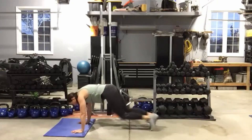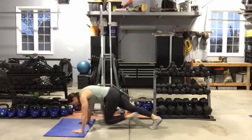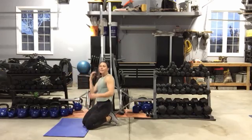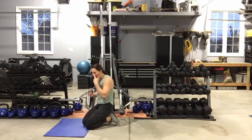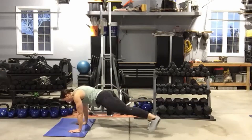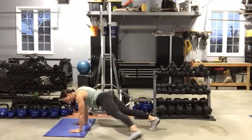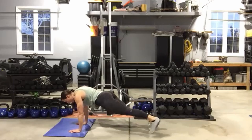Ten seconds — plank toe taps coming up. In four, three, two — you got it. Staying on our hands, staying on our soles, tapping it out. You can elevate the hands to make this easier as well. Legs as small as you need to. Ten seconds left.